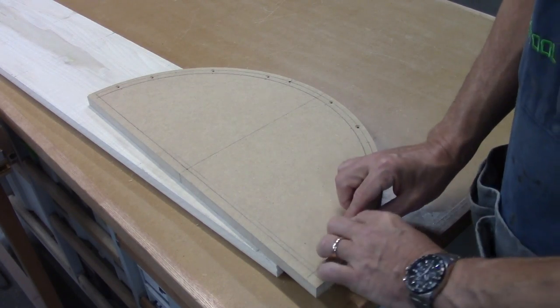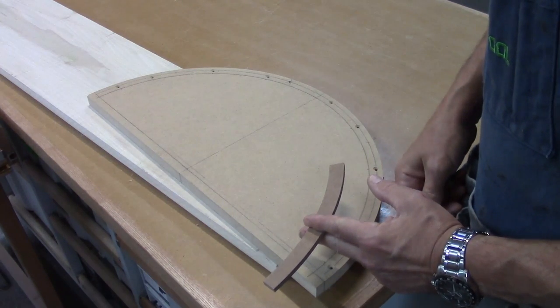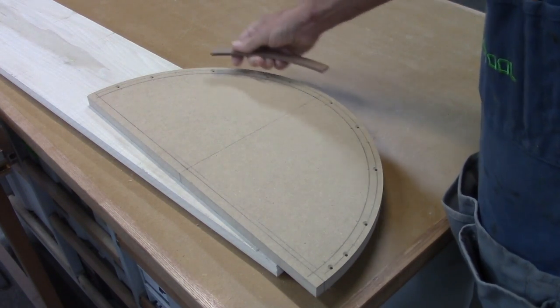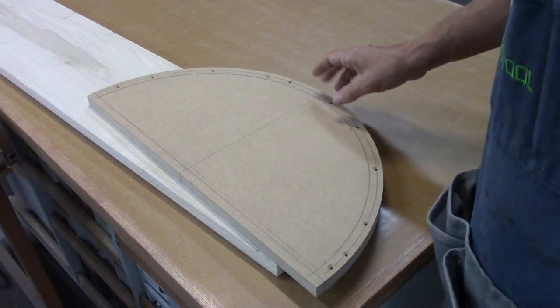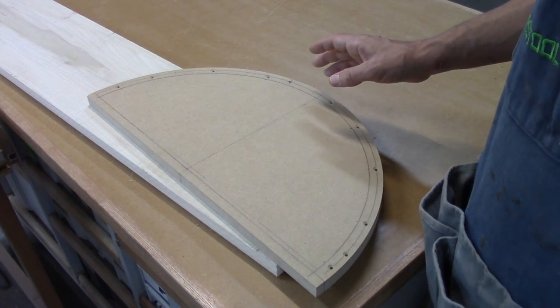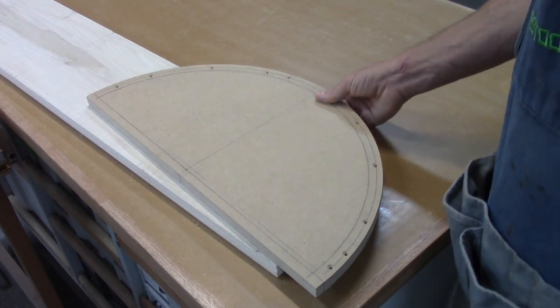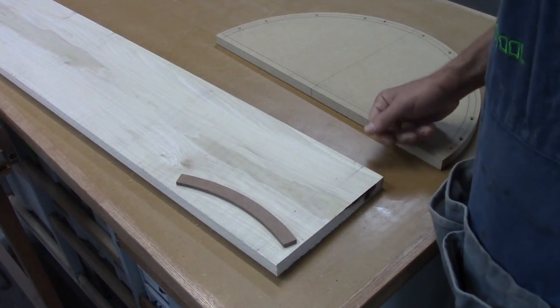I'm going to lay down the first layer, go all the way around, then cut one of these in half and start over here and go up to the next layer — basically forming a pattern like bricks that go all the way up. I need to be at three and a half inches or over three and a half inches. So I'm going to start cutting out these pieces now, then we'll start putting them on the form.